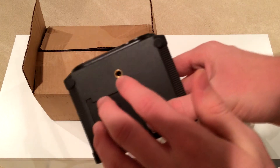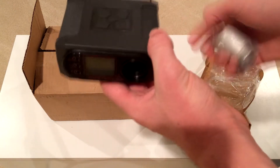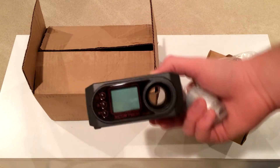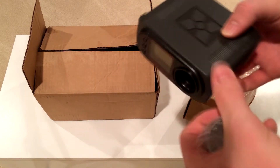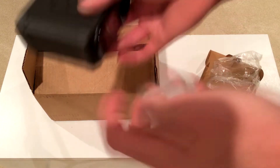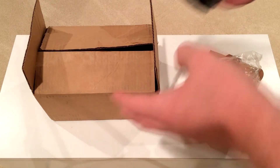It has a tripod mount so I can hook it up to a tripod. Yeah, I can finally use this to detect the actual FPS my guns are shooting. That's just the first part of this video.